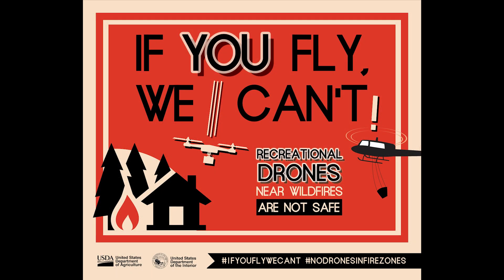As a reminder: if you fly, we can't. During emergency situations like wildfires, temporary flight restrictions are placed over the area to protect the pilots of helicopters, planes, and our UAS pilots flying over the fire. If you fly your drone into a temporary flight restricted area, you can adversely affect fire operations, because all firefighting aircraft need to set down until the airspace is cleared. Please do your part to protect our pilots.